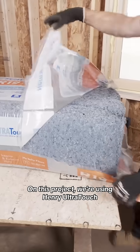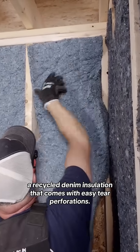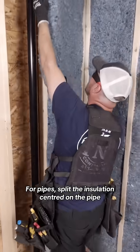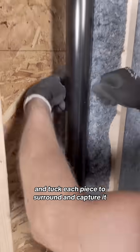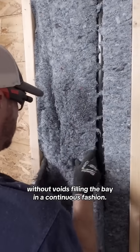On this project we're using Henry Ultra Touch, a recycled denim insulation that comes with easy-tear perforations. For pipes, split the insulation centered on the pipe and tuck each piece to surround and capture it without voids, filling the bay in a continuous fashion.